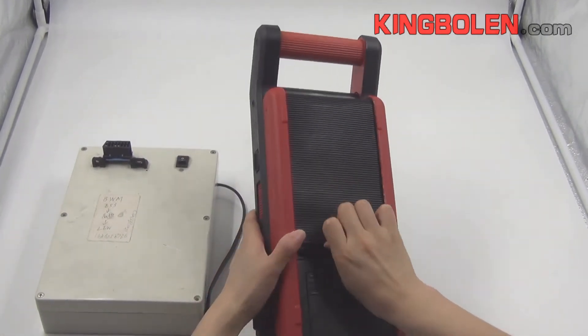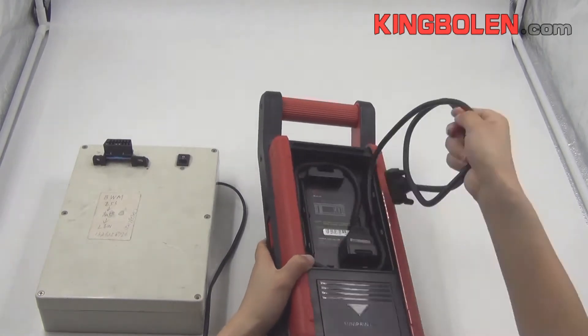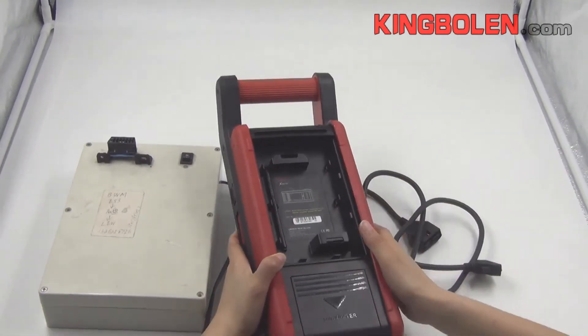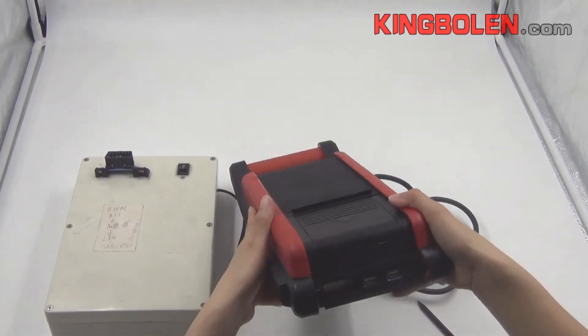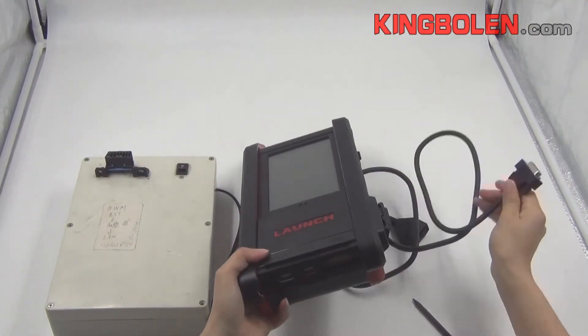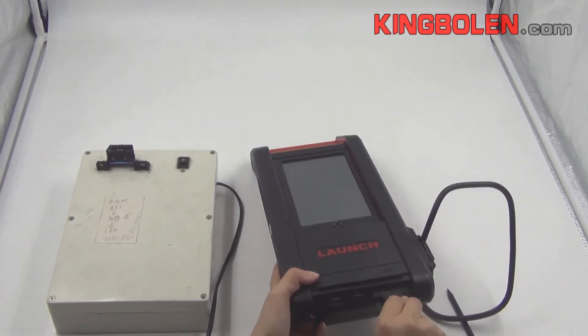Let us take out main cables from one of the units to make a similar test. Take out the touch pin. Connect the main unit and ECU together with the 16-pin cable.